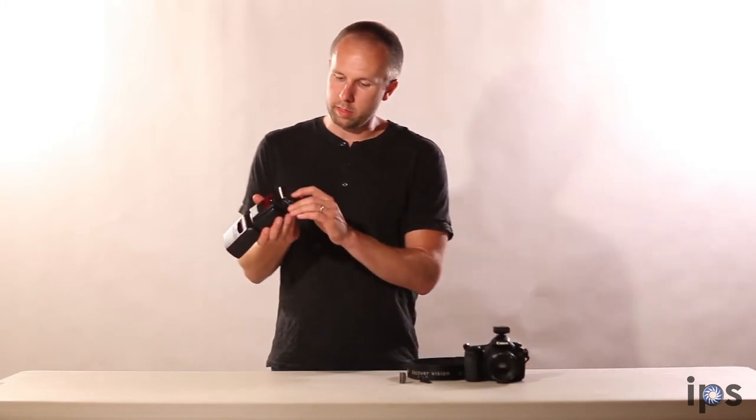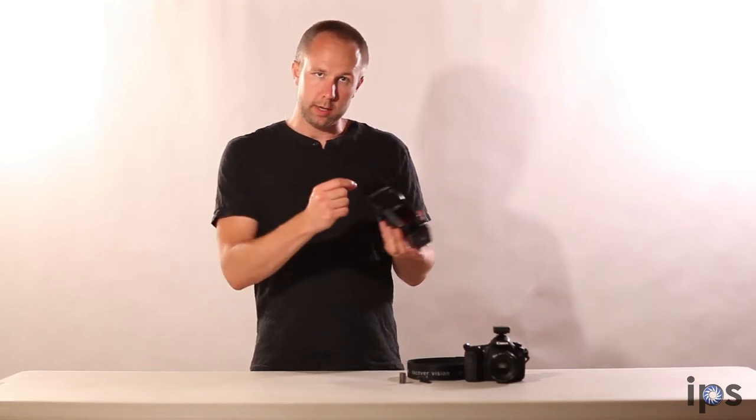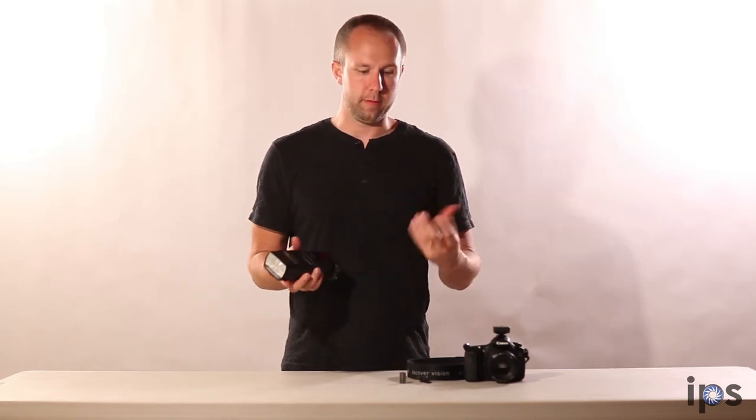It comes with the ability to use four different channels. So if you're working with other photographers in the same area and they're using wireless triggers as well, you can adjust yours so that it's not going off when theirs go off.